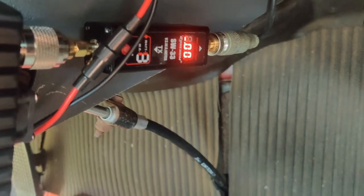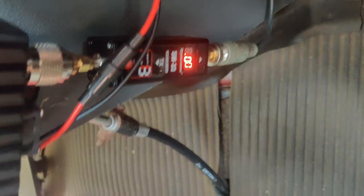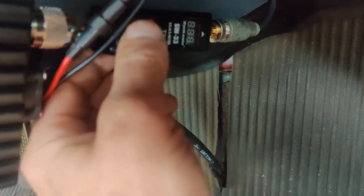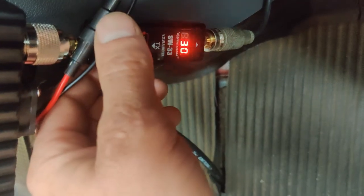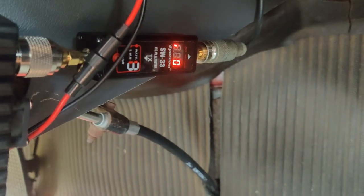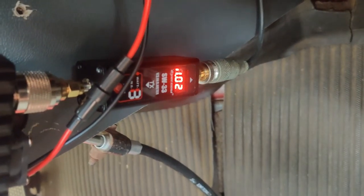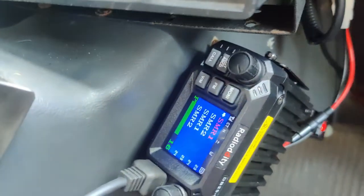Let's test again one more time. We'll turn it off and restart. Here we go — let's test one more time. 1.01, 1.02, broadcasting.